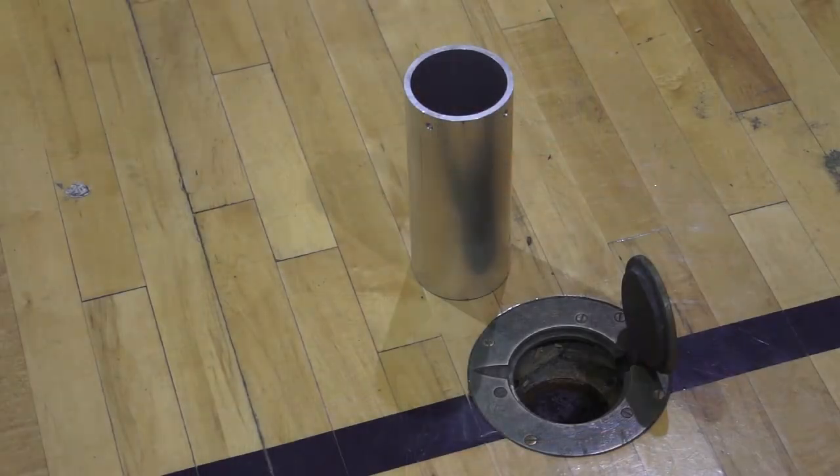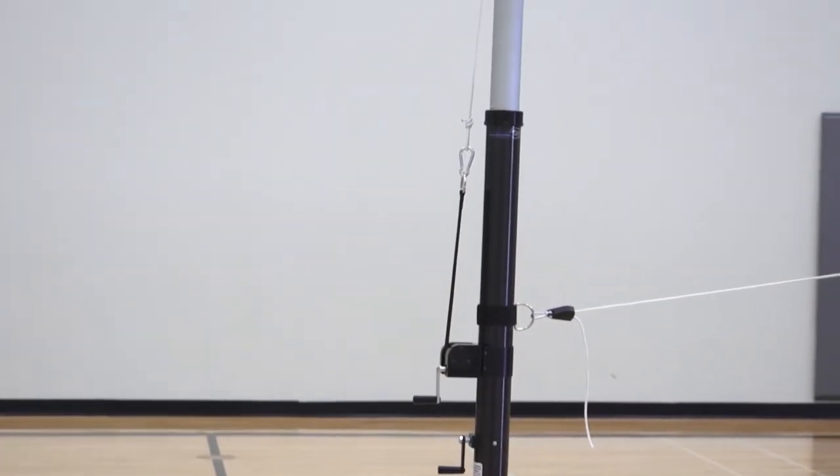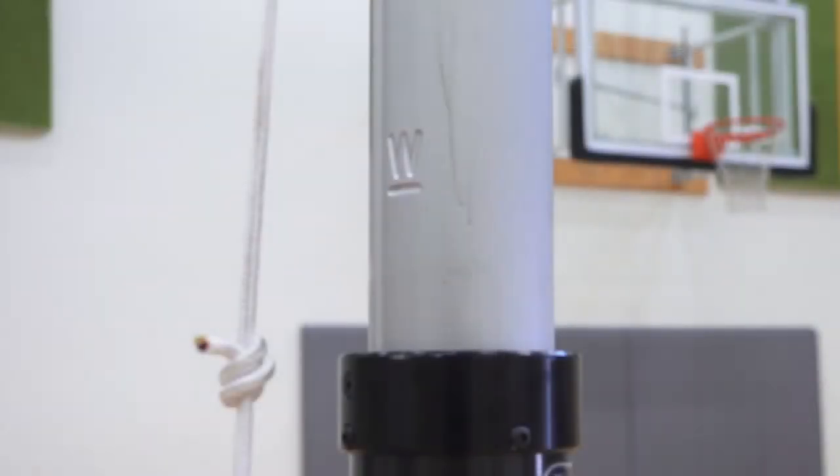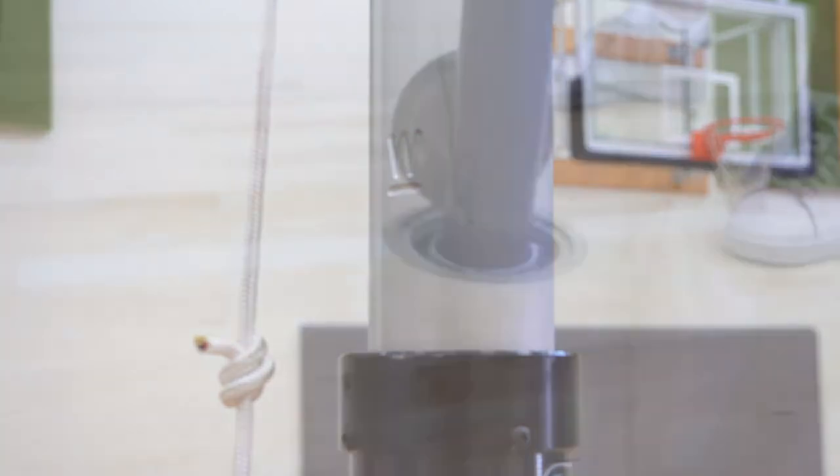It fits in 3-inch and larger sockets with Bison's free socket adapter. The net height easily adjusts from 72 to 98 inches with clear markers for men's, women's, and junior standard heights.